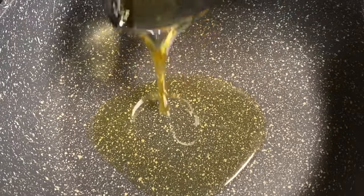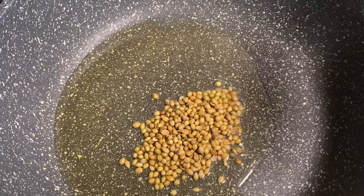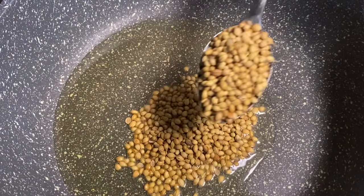I will heat the pan a little bit. Add 1 tsp of Mally and 1 tsp of Ziraham.